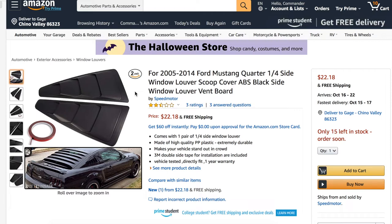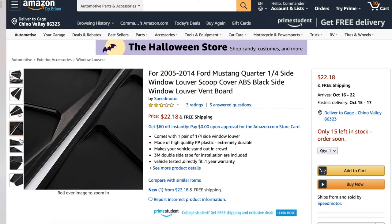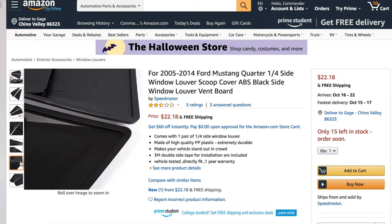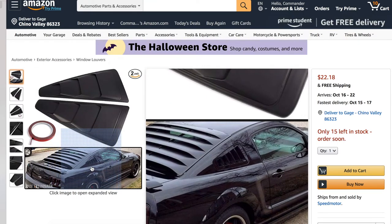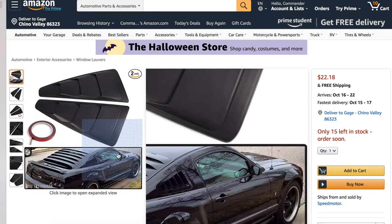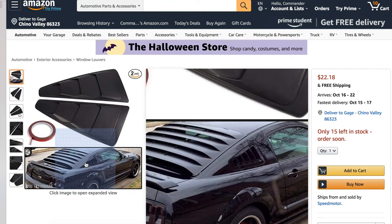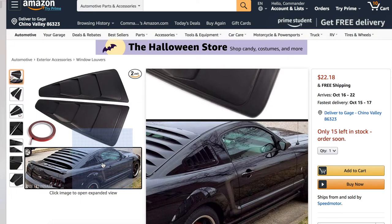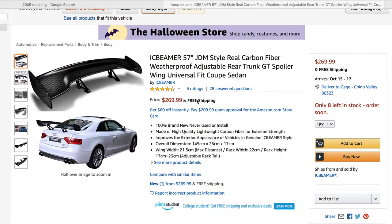Next up we have 2005 to 2014 Mustang louvers. I personally think louvers really tie together the outside of the car — they look very aggressive, which is well put for a Mustang. Just putting them on the back looks amazing. I'll have a couple of different louver types in the description below, so let's add this to our cart.